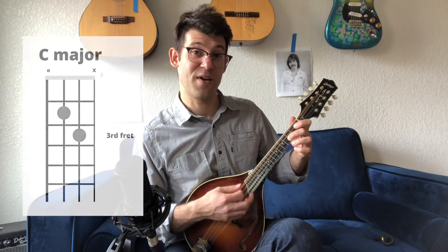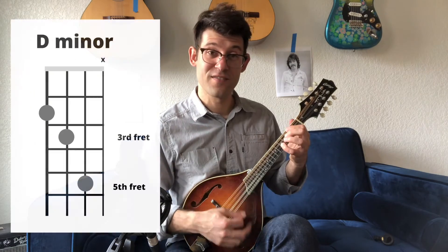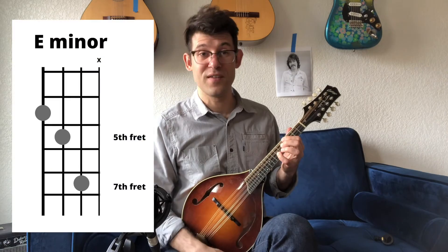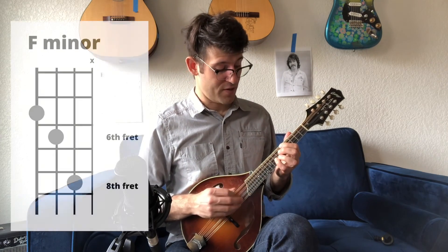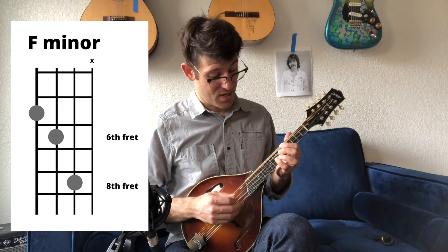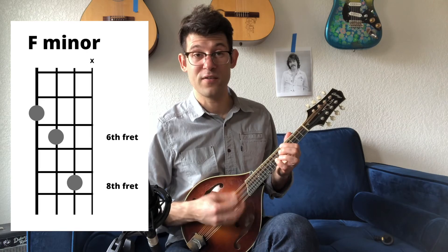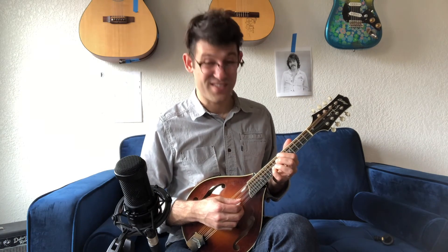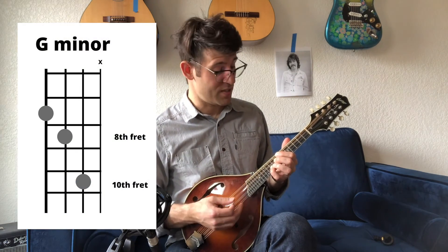So you take C major, C minor, then move your C minor up two frets — D minor. Take your D minor shape, move it up two frets — that's E minor. One more fret, so your pointer finger is on the fifth fret of the G string and your pinky is on the eighth fret of the A string — that's F minor. Two more frets, with your pinky on the tenth fret — that's G minor, and it's the same as the open chord shape.